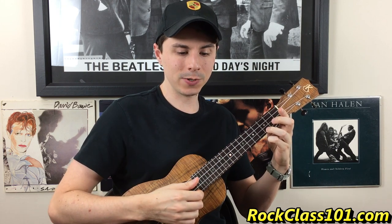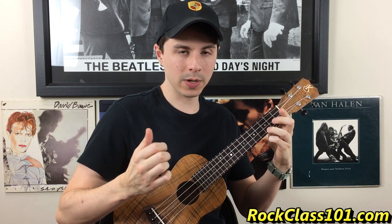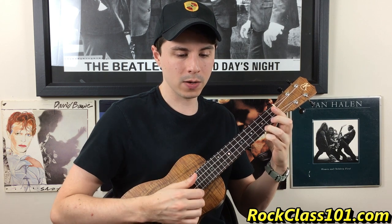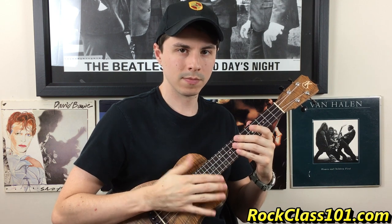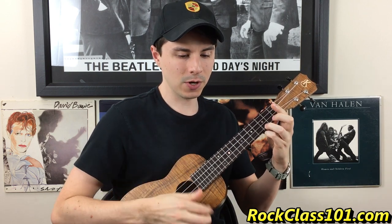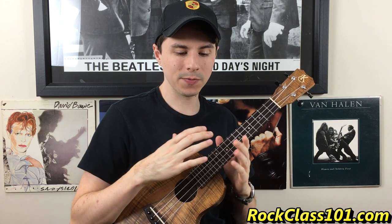We're going to hold that pluck out, then hit string 1 followed by a slap and then a pluck. So the whole bar together is: strum, slap, pluck, 1, slap, pluck. That's the base of our rhythm for all of these chords, and it just repeats for 2 bars: strum, slap, pluck, 1, slap, pluck, strum, slap, pluck, 1, slap, pluck. Same thing for G, then A minor — strum, slap, pluck, 1, slap, pluck, repeated. Each chord pattern goes twice.